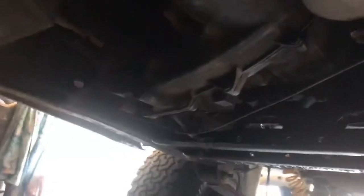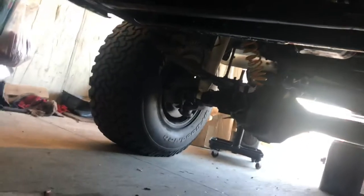Everything works as it should. I don't have a front drive shaft in it currently, but the four-wheel drive did work prior. So I'll start it up on my keys.